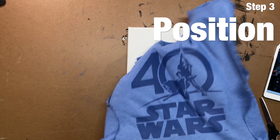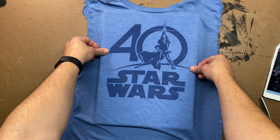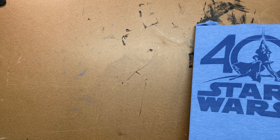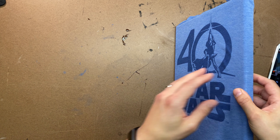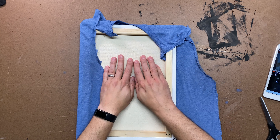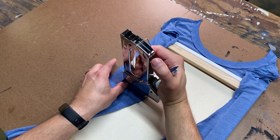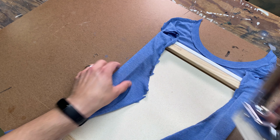Carefully position your t-shirt over the canvas, making sure it's in the position you want it to live in. When you're in a good spot, carefully and slowly turn the canvas over. Start on the long edge and gently make the t-shirt taut before stapling. This will help you get a nice, smooth finish on the front side.